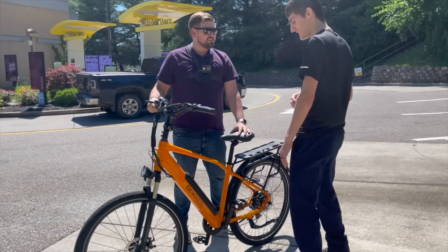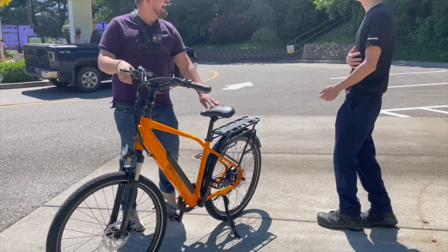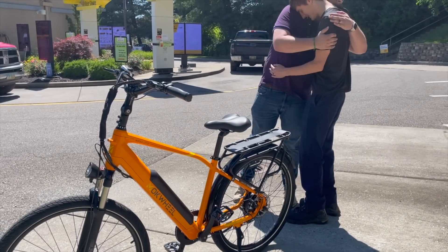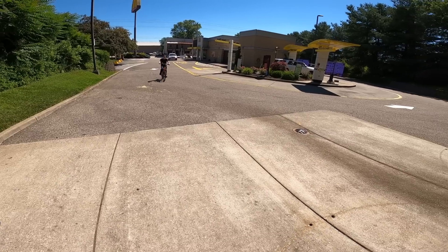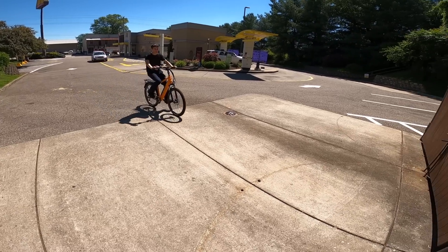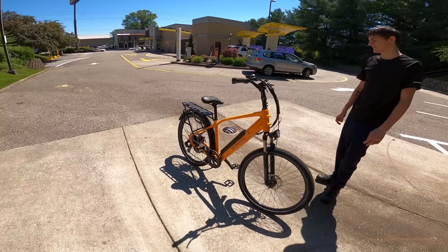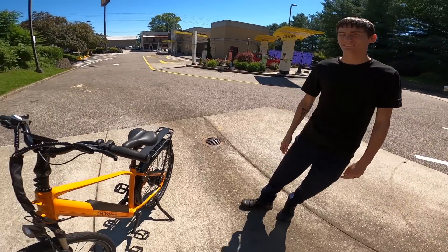It's an electric bike, so you can quit anytime you want — this goes with you. Do you like it? Yes, I love it! Awesome.